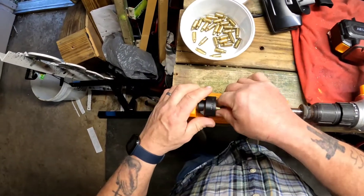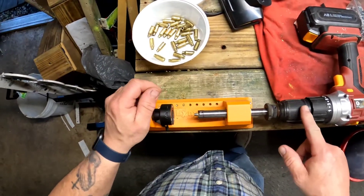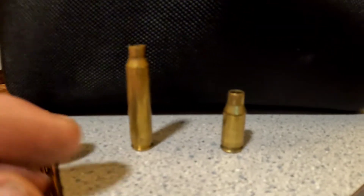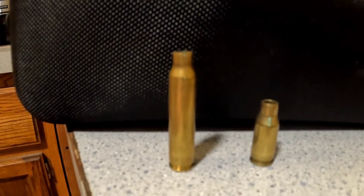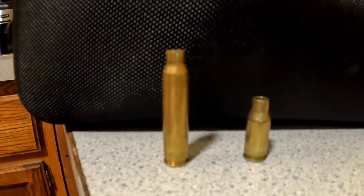This is the Lyman universal trimmer, and I have the drill attachment on here which makes it so much easier than cranking it by hand. And there's the .22 TCM, and there's the .22 TCM made from the .223 casing. Thank you for watching.